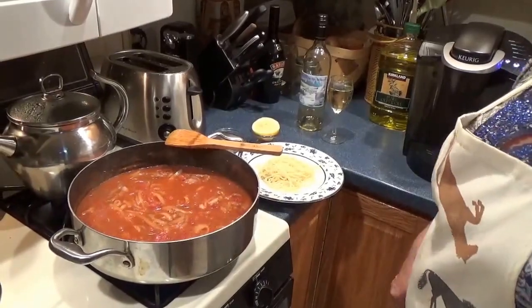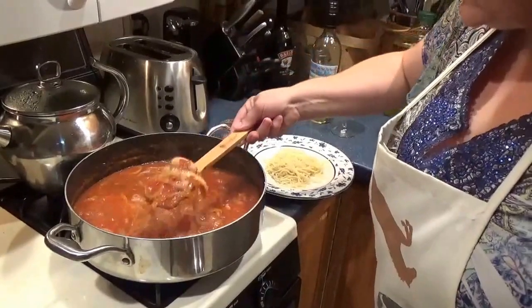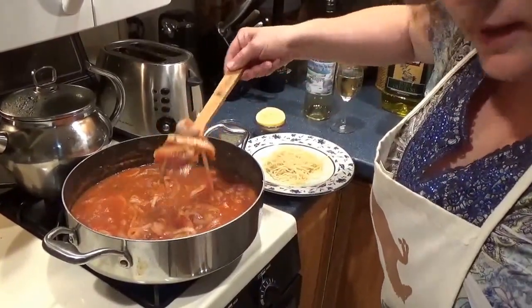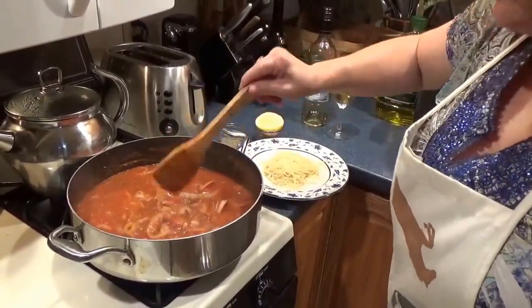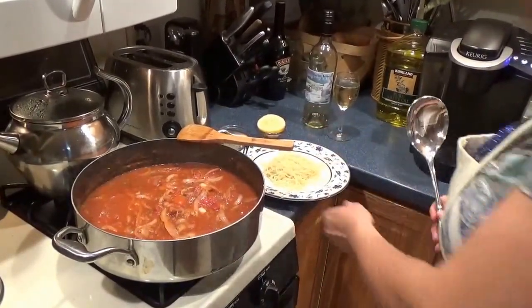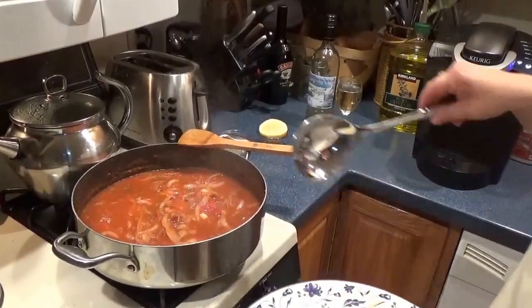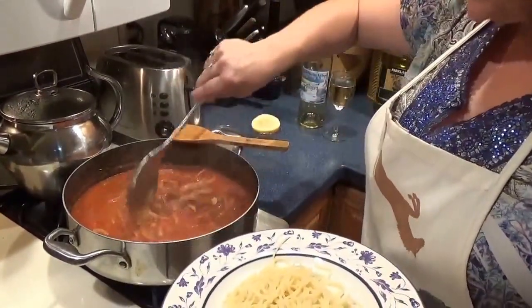This has simmered down in about another five minutes. You get a good look here at what this looks like — the onions, the sauce. I'm going to dish this up. I'm serving this tonight with a tossed salad and some crusty garlic bread with extra virgin olive oil and some Parmesan cheese.